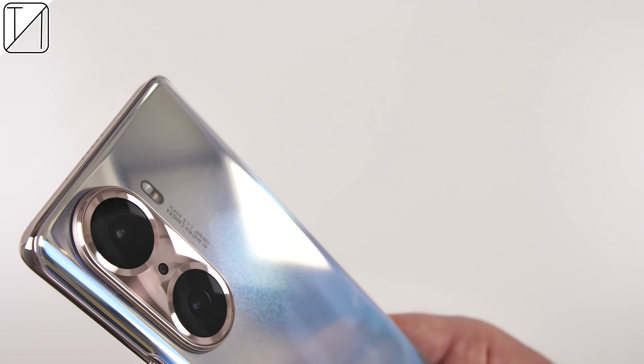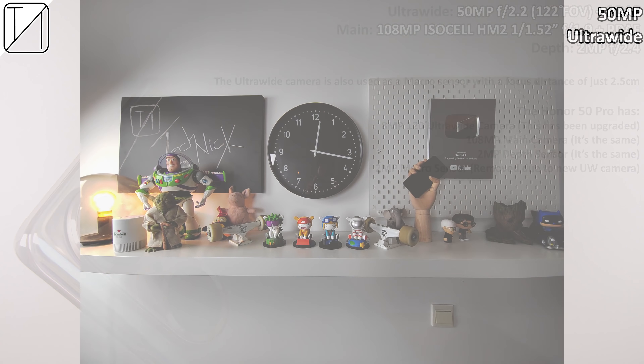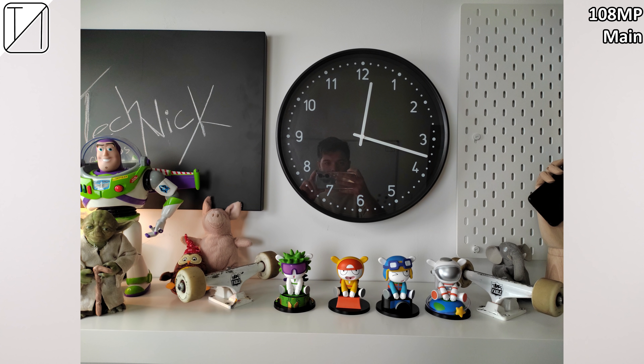Inside that rose gold camera module sits a 50 megapixel ultrawide sensor with a field of view of 122 degrees, a main 108 megapixel ISOCELL HM2 sensor, and completing the trio is a 2 megapixel depth sensor. The ultrawide camera has a 50 megapixel mode which looks pretty decent, probably better to use it outdoors. Binning it down 4-to-1 to 12.5 megapixels looks even better.